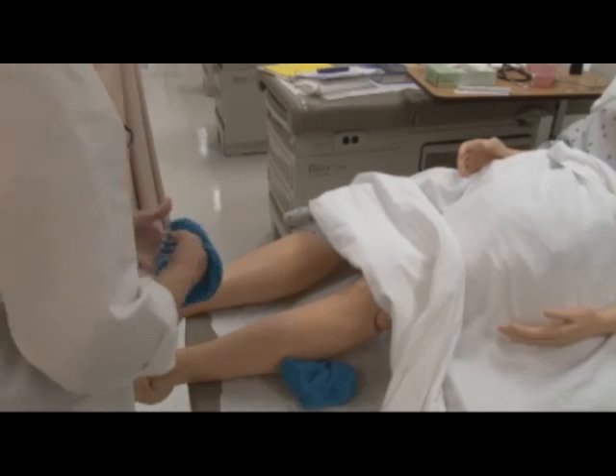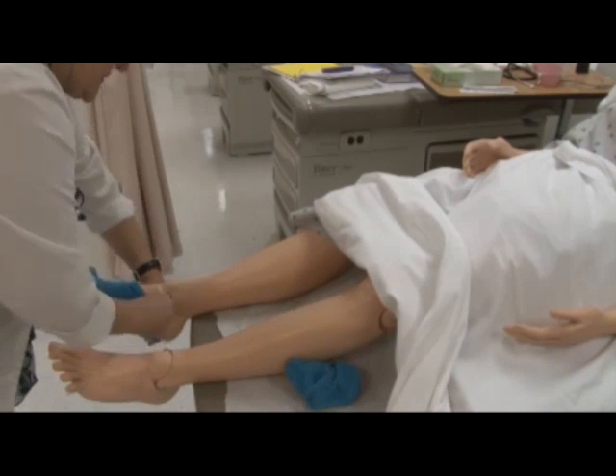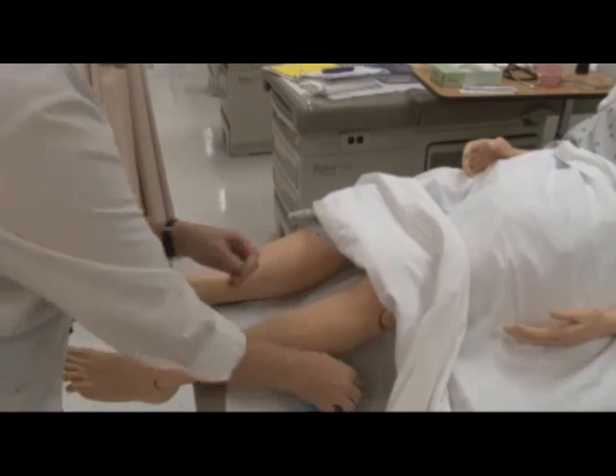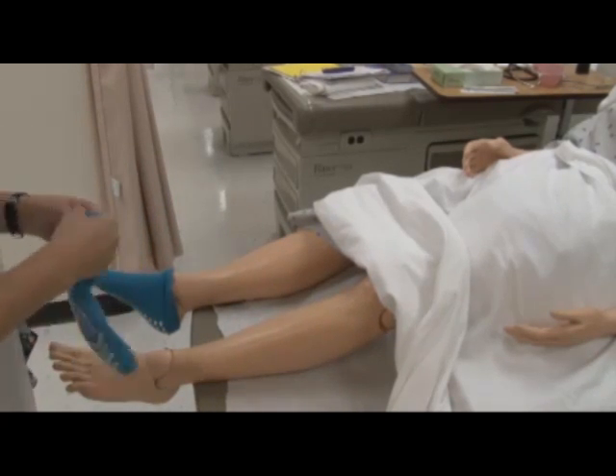This concludes the assessment for your circulation. I'll help you get your socks back on and get you covered back up. Do you have any questions? No. Thank you very much.